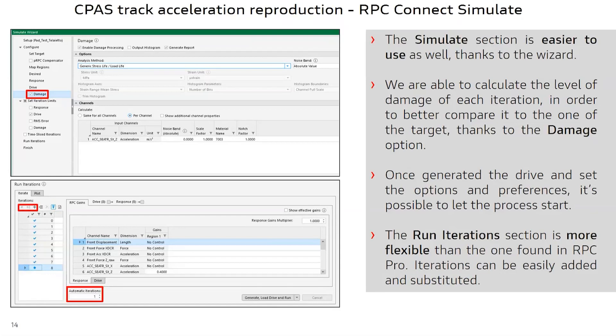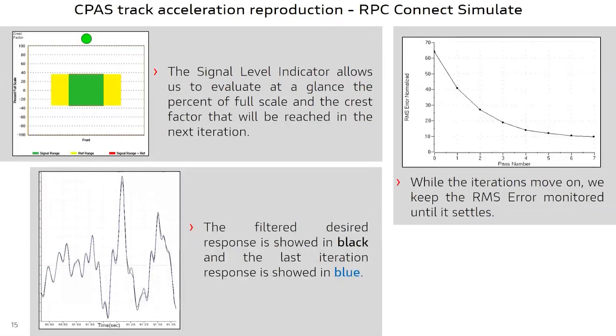We find it easier to manage and navigate through iterations by means of the iterate tab of the run iterations window. Looking at the iteration results, we managed to obtain a good matching for the acceleration profile that we wanted to reproduce with a reasonable number of iterations.